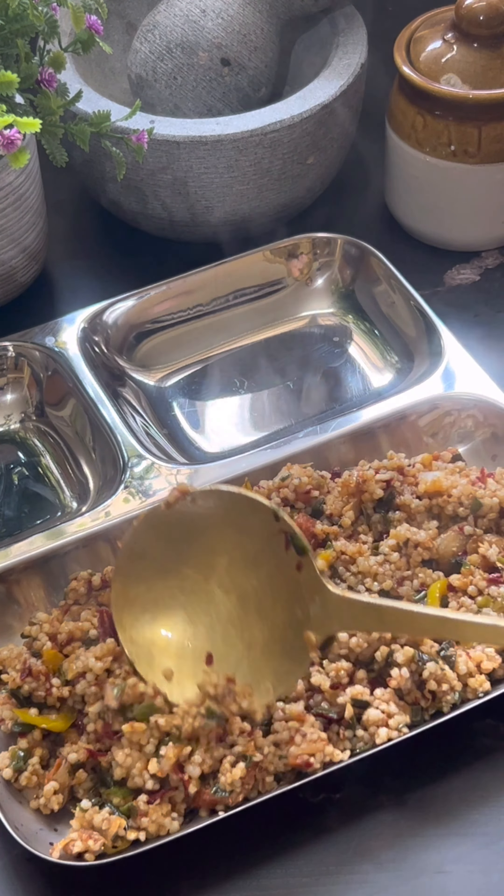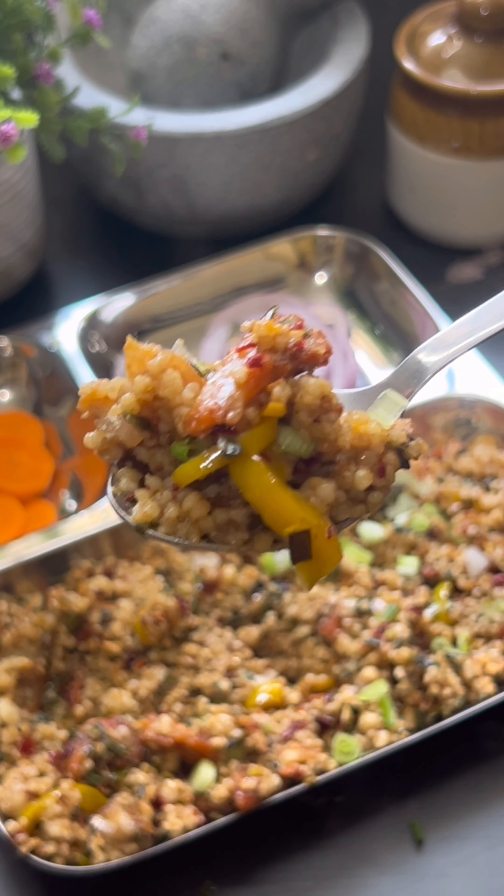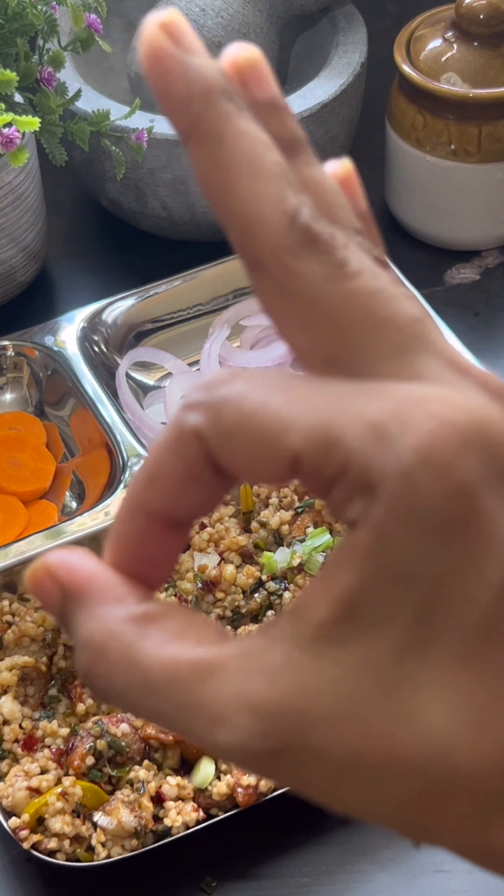Hello and welcome to Anuja's Smart Cooking. It's nothing but super flavorful and healthy Millet Fish Fried Rice.